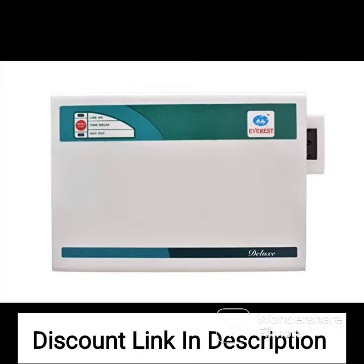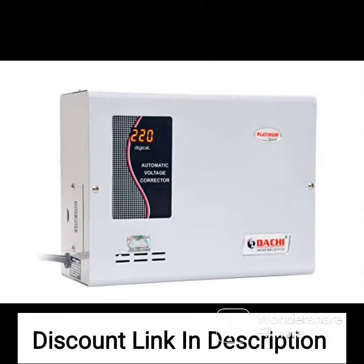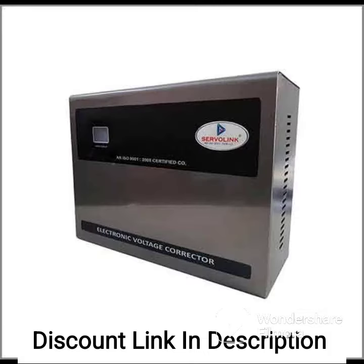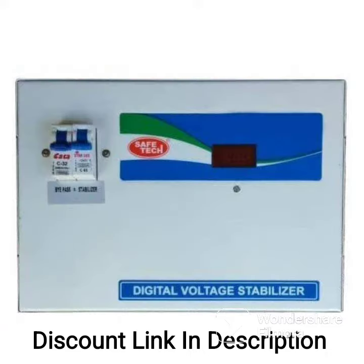It has a working range of 90 to 290 V and a maximum capacity of 6A. The stabilizer ensures that your electronic devices are protected from voltage fluctuations, power surges, and electrical disturbances. It provides reliable and stable voltage output, which helps in extending the life of your electronic devices.